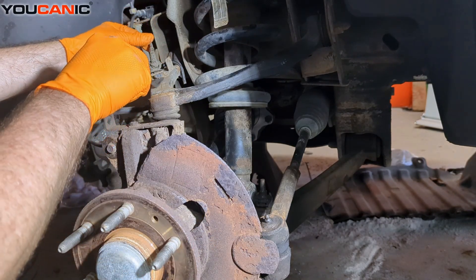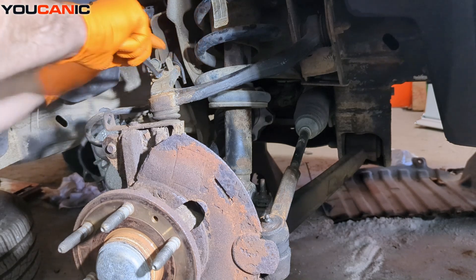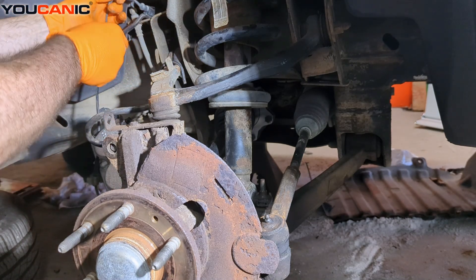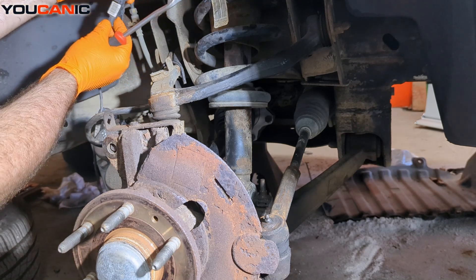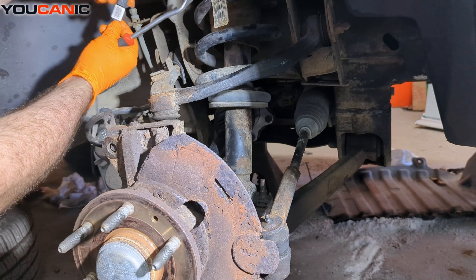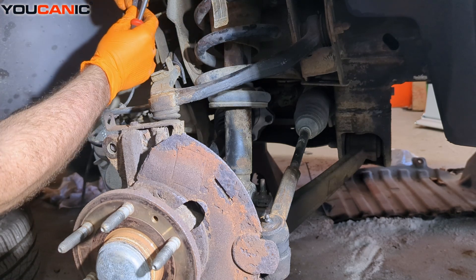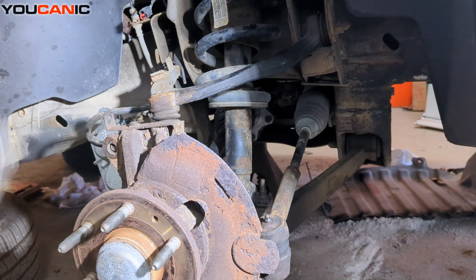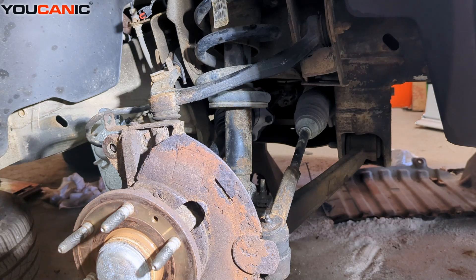Continuing to work our way up to get all these clips undone, same with this top one here. And we just need to depress this little clip right there to be able to open that up and remove our old ABS wheel speed sensor.